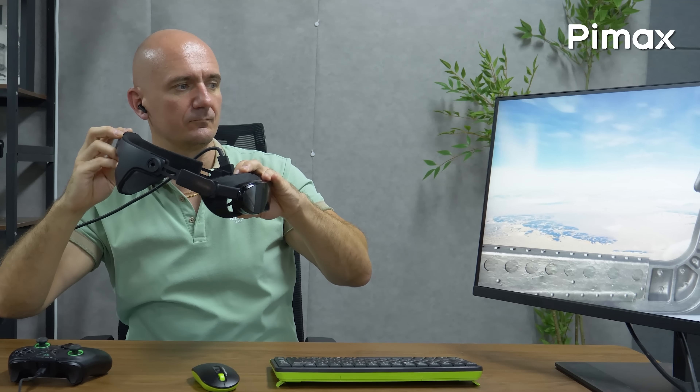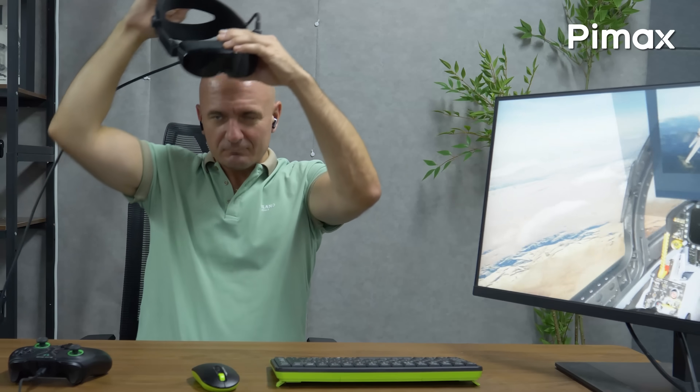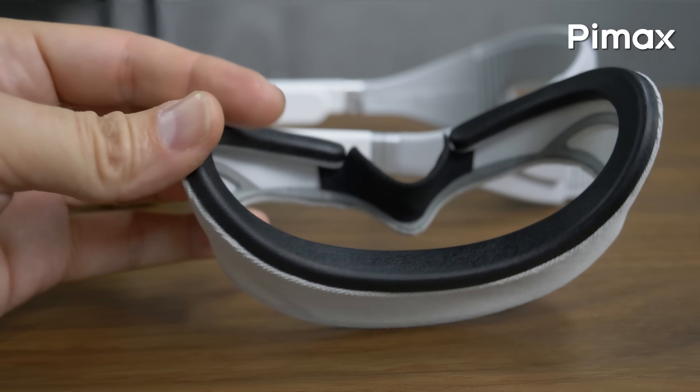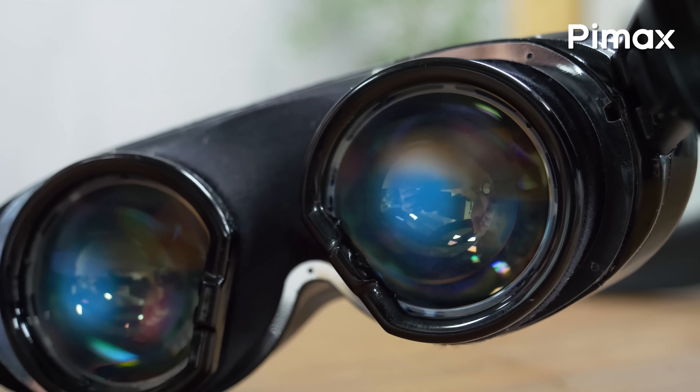Having said that, for this video I don't want to judge the physical aspects of the Dream Air samples here, such as the total weight, the comfort or the design. Instead, I'm here to simply test how this tiny little thing performs in terms of visual quality, the optics, the displays and its features.